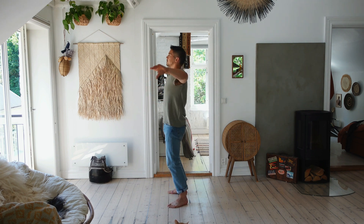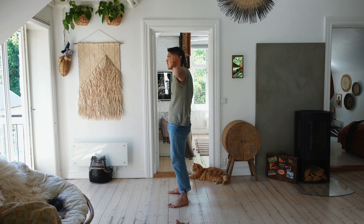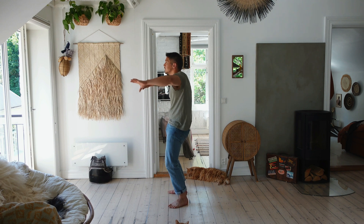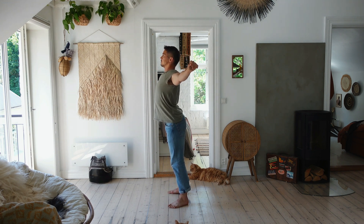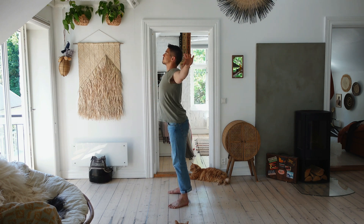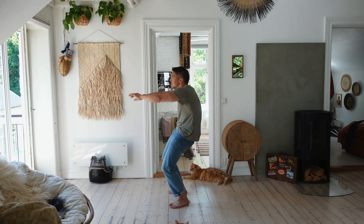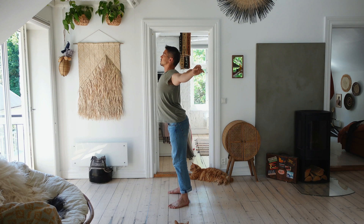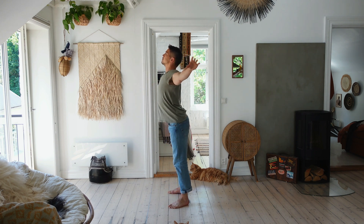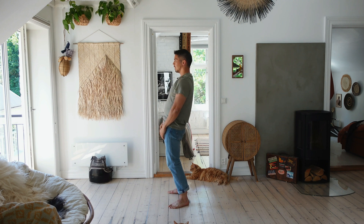Breathing in, open up — arch the spine, stretch your chest and your abs. Breathe out, close — hiding your chest, hiding your diaphragm. Continue breathing in to open and out to close, paying attention to the entire length of the spine. One more time: breathe in and open, breathe out and close. Get back up into a standing position.